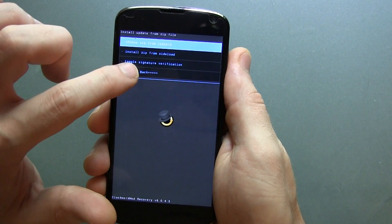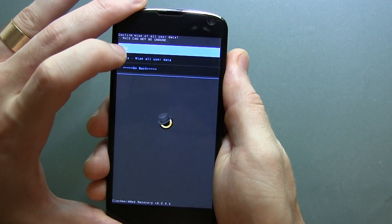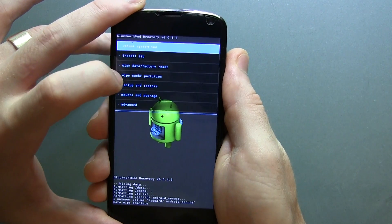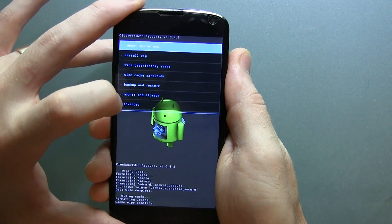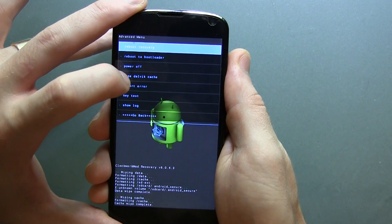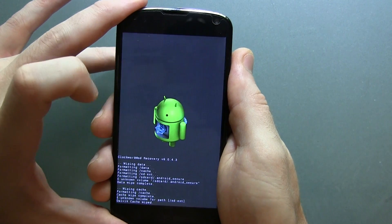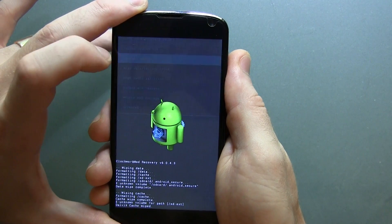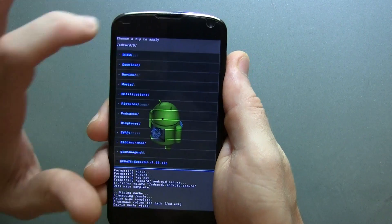Because you still have a ROM installed on your phone, we're going to need to do a wipe data factory reset. Go ahead and do that, then wipe cache, and then wipe Dalvik cache and confirm yes. Now go back and click on install zip and choose from SD card, then go to the folder where all your files are located.